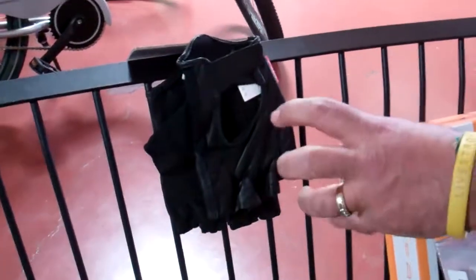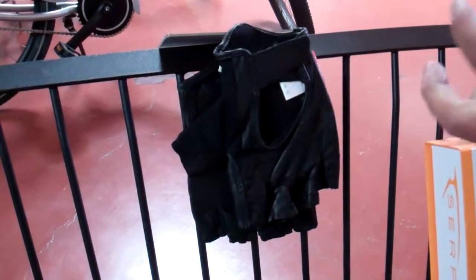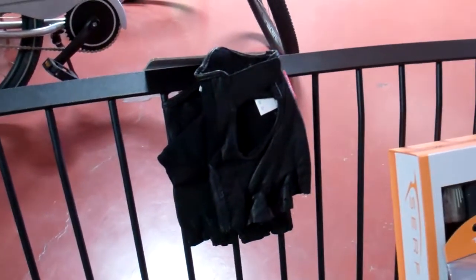It's a good idea to protect your arms and hands if you were to fall. Also, gloves are a little more comfortable while you're riding the bike. We consider that safety equipment.